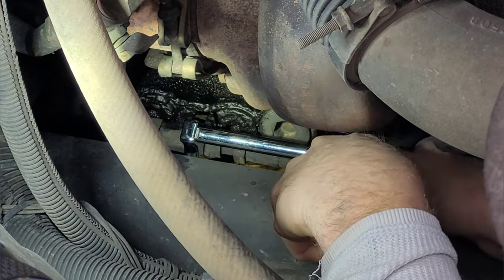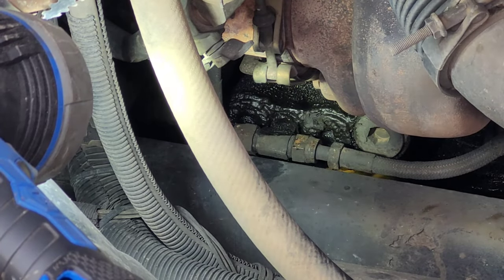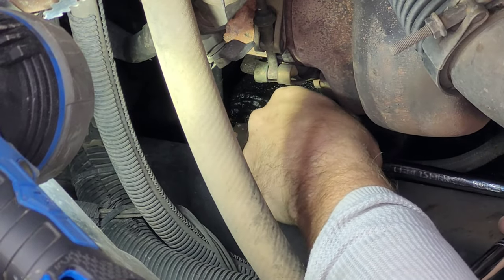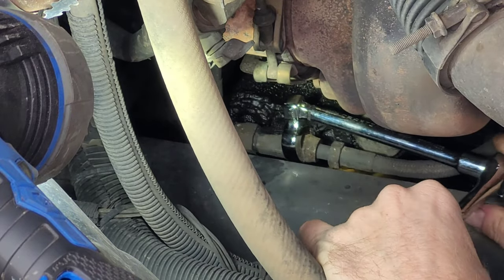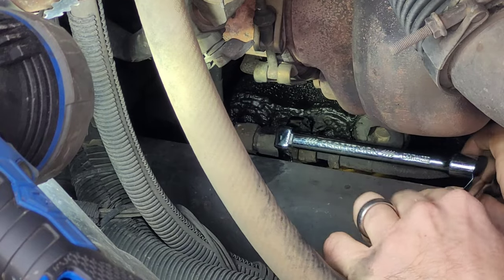There it is, there it goes - and that's all I got. I can't believe that worked. Let's see if we can get this the rest of the way off. Something like this - a shop would charge you thousands of dollars because they'd have to take apart everything. That's what the book calls for. And if they finish the job in five hours but the book calls for seven, you're getting charged seven hours. Back in the day, that's the way it was.